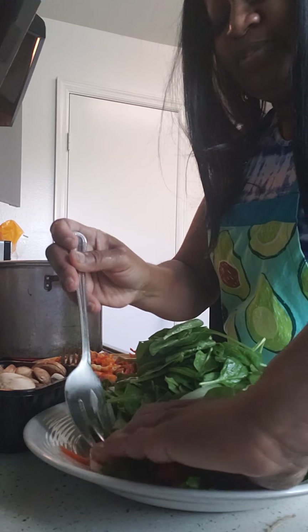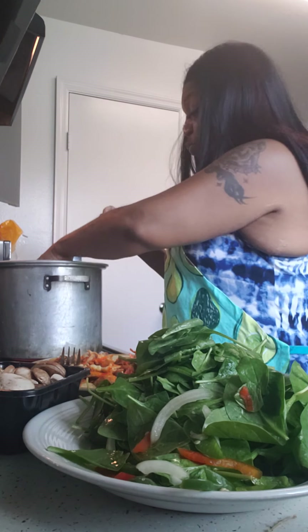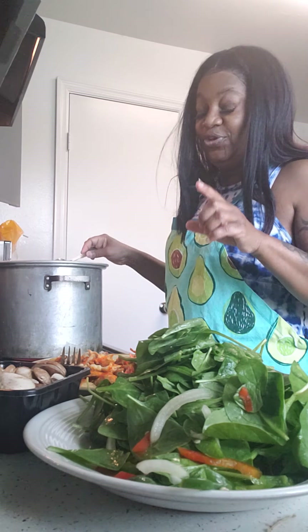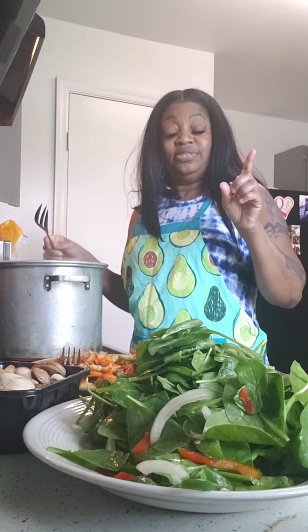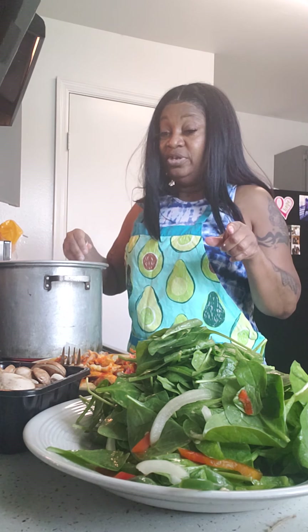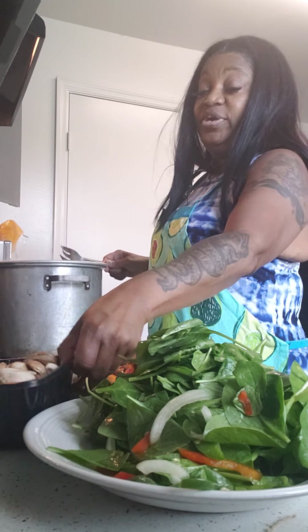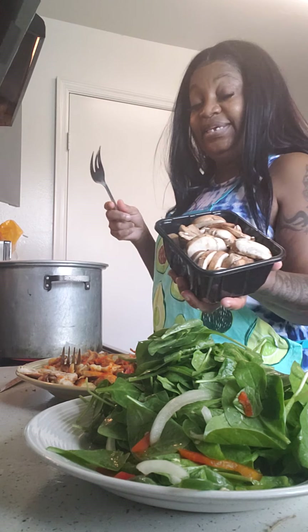Now this is great for weight loss, I'm telling you — or just a nice meal. You can eat on this for two or three days. Oh, I just thought of something: you could actually take your broth out before you put the meat in if you wanted a vegetarian version — but I'm not going to do that. We also have portobello mushrooms going in here — yum! Already nicely cleaned.